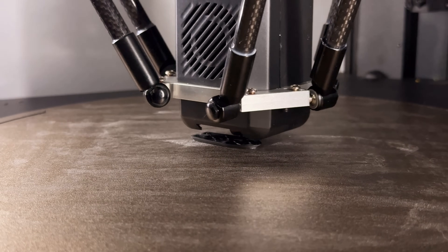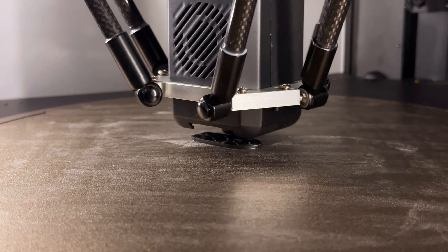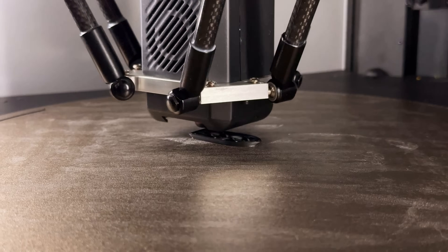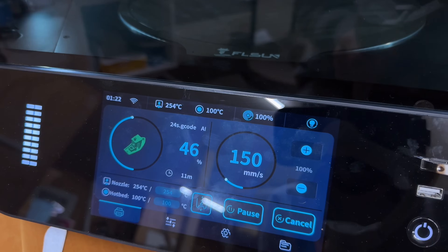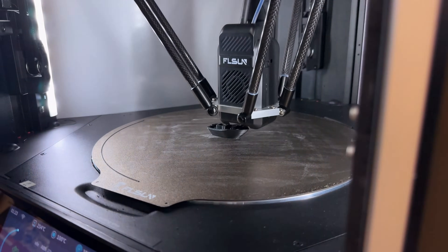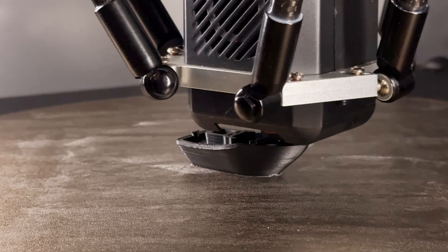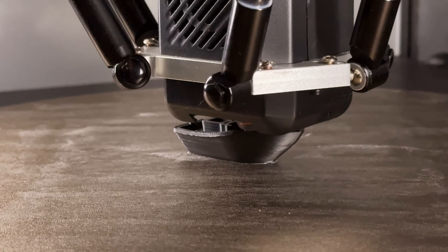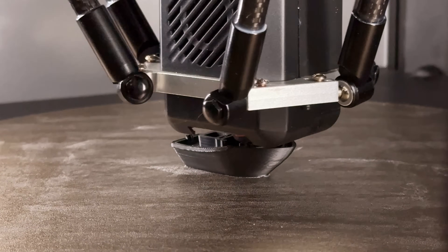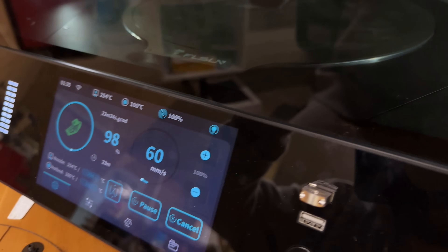We are about two minutes into printing. I'm going to close the door to give this thing the best possible chance at success — it is ABS after all. We'll come back in a little bit. At 11 minutes in, we're 46% complete. We'll take a look at it fully when it comes off the build plate. This is ABS using FL Sun's stock recommended settings. At 23 minutes, we're at 98%.